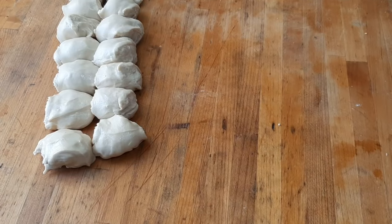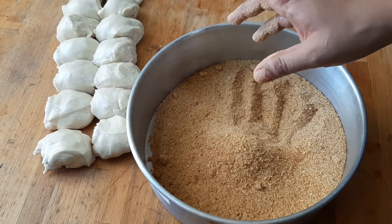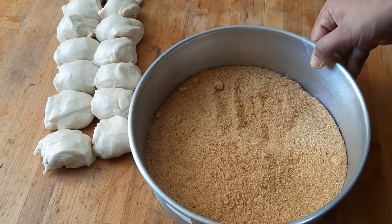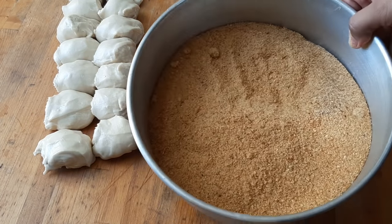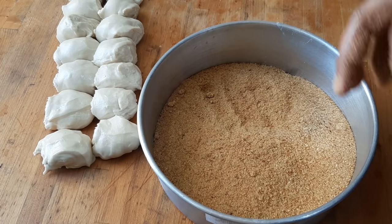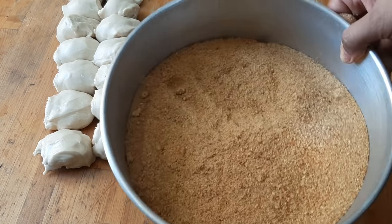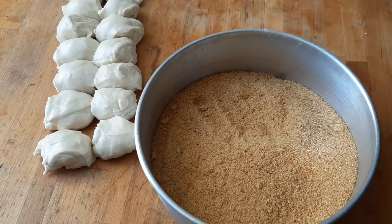I have breadcrumbs prepared here — I make them from leftover pandesal or monay, toasted in the oven at low heat until the outside is browned but not burnt. If you don't have homemade breadcrumbs, you can use panko or Japanese breadcrumbs, or Graham crumbs. You can also buy breadcrumbs from bakeries — they usually sell them for around 60 pesos per kilo.